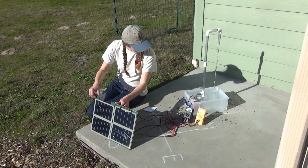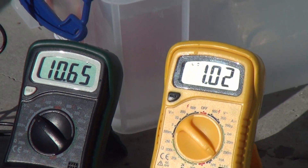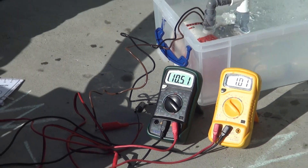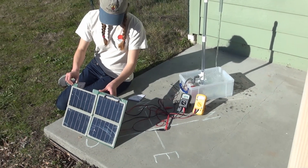After students have rotated through this station, looking at the results as a whole class will show that the best tilt angle changes as the day goes by and the sun moves in the sky. Students will learn how to find the sun's altitude and use data to discover a solution.